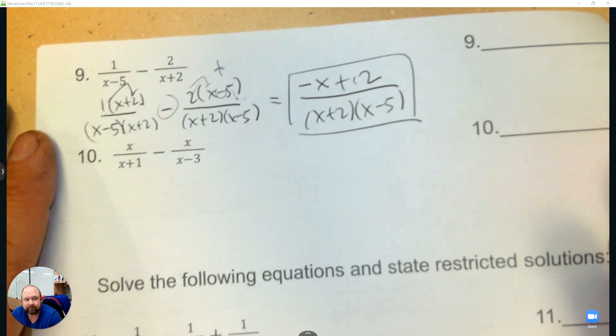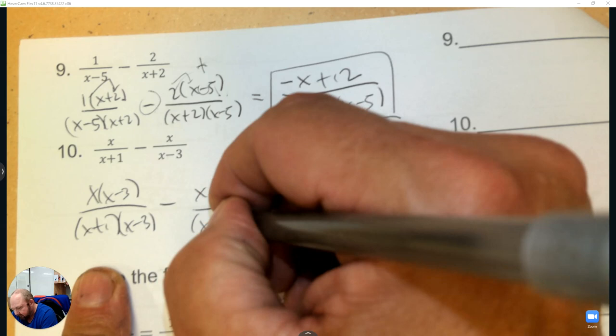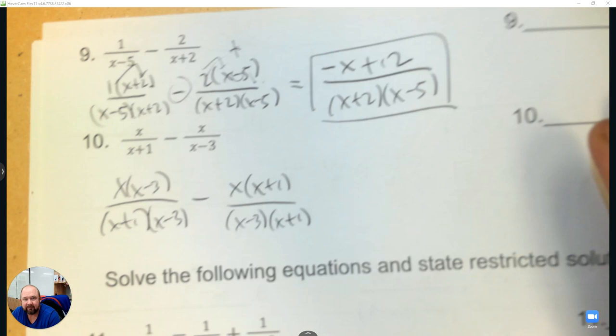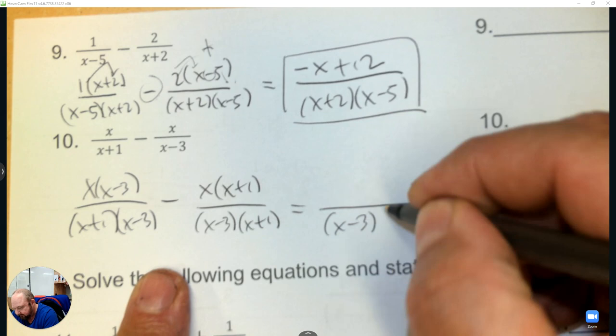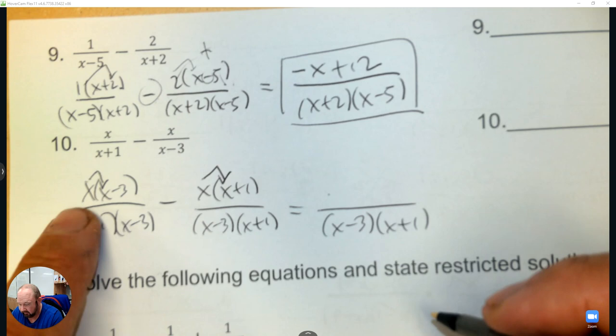We're going to multiply by x minus 3 and x plus 1. Now the denominators are the same. x times x is x squared, and x times x is x squared, so they eliminate. Negative 3x and negative x is negative 4x, and you have your answer.